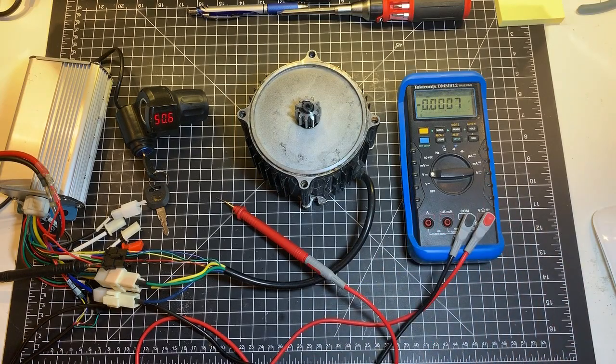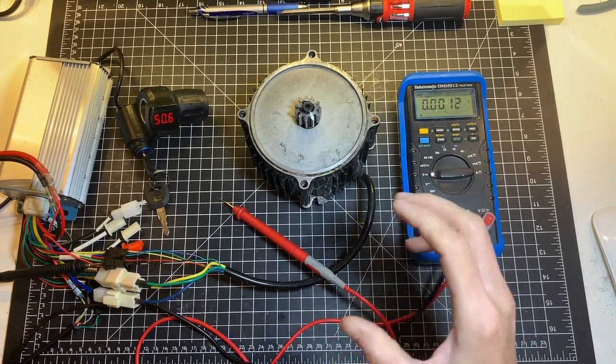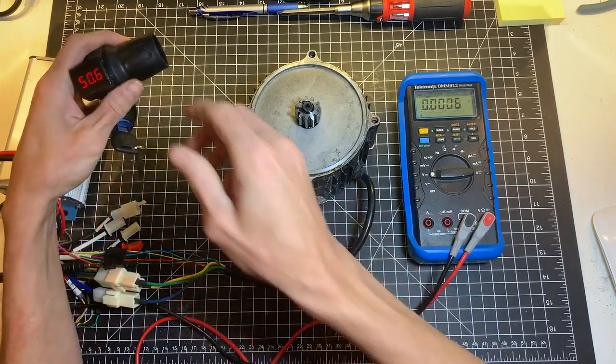You have a cyclone motor, you've connected the whole thing, and the motor does not start. It just makes a little whining noise, or it just vibrates for a few seconds or not even a second. So what you need to do is first test for the Hall sensor. This only applies if you can hear the motor moving like this one.